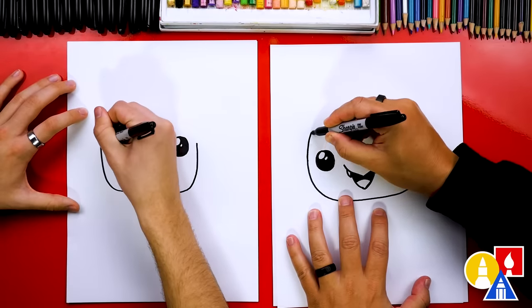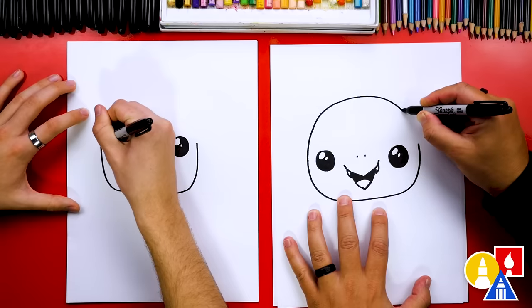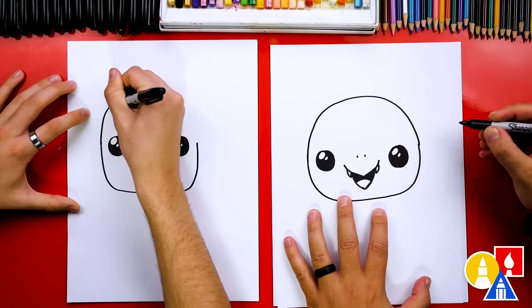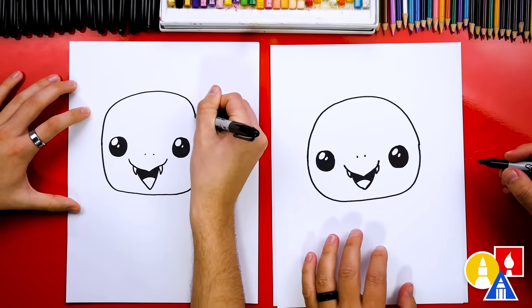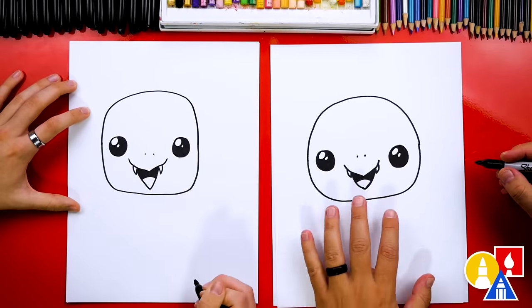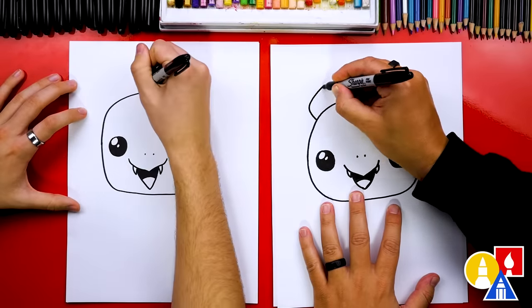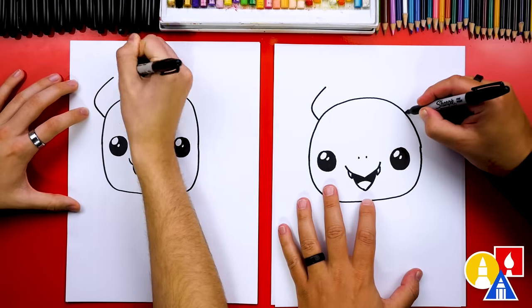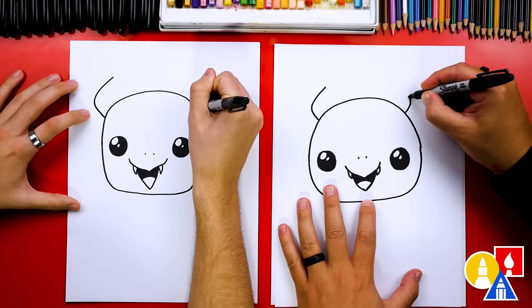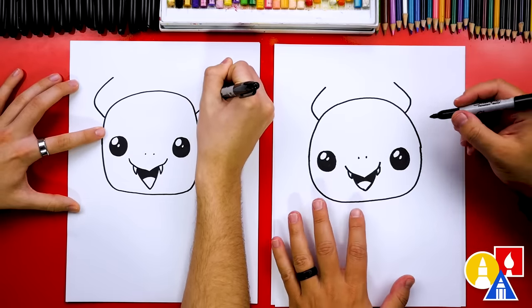Now let's draw the top of our dragon's head. I'm going to come up pretty high and then back down on the other side. Now let's draw the horns. I'm going to draw a curve that comes out and up, and repeat that same curve over here for the other side so that it's symmetrical. It's okay if they're a little different.